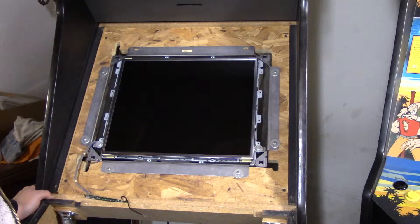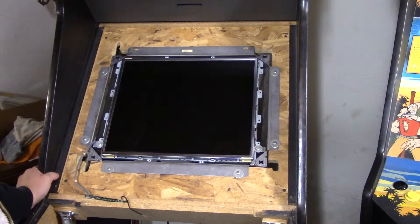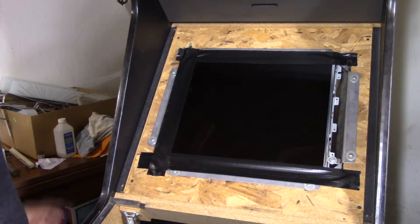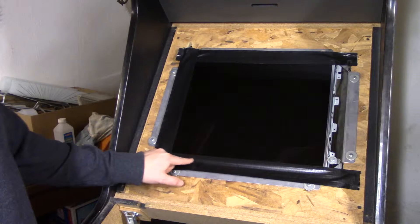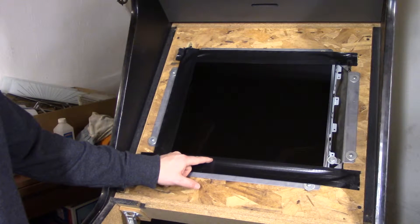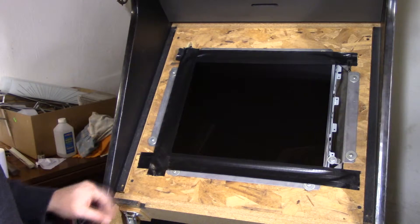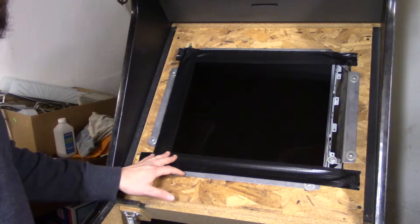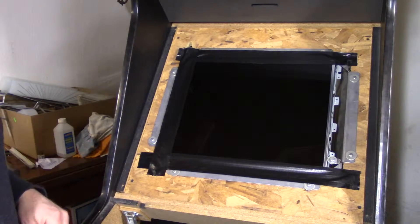Now we can clean up the screen and bezel covers and get this all taped out and sealed off. I'm adding black tape to the edge of the LCD screen to cover the silver framing so that when we put the artwork over the top we won't see the silver coming through — we're just giving it a black mask.